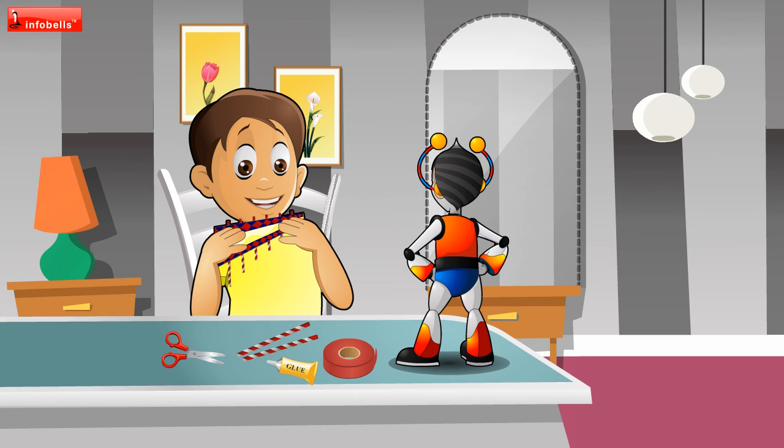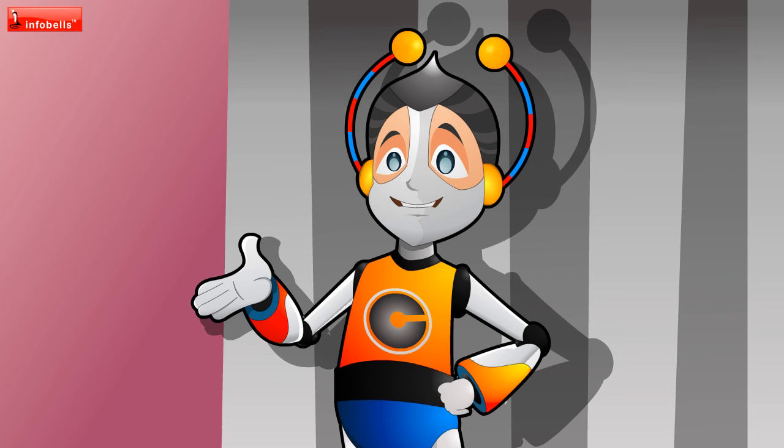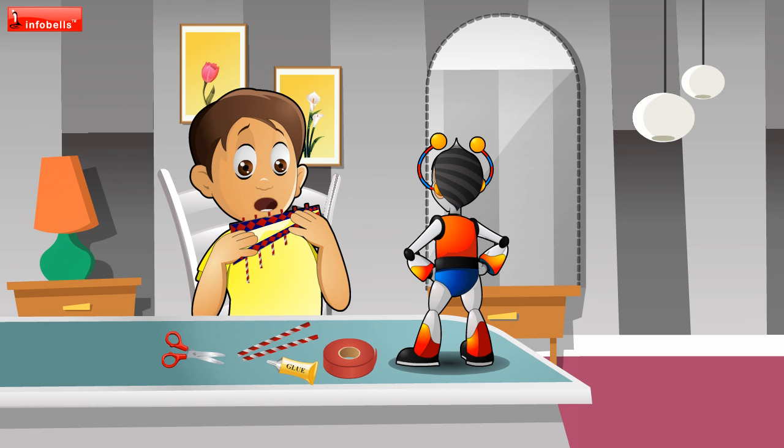Give it to me, let me try it. Are you happy now? Yes. Thanks, Chotu.